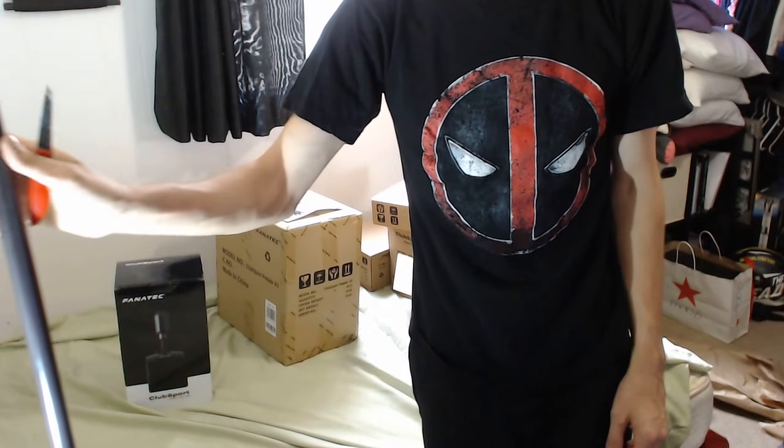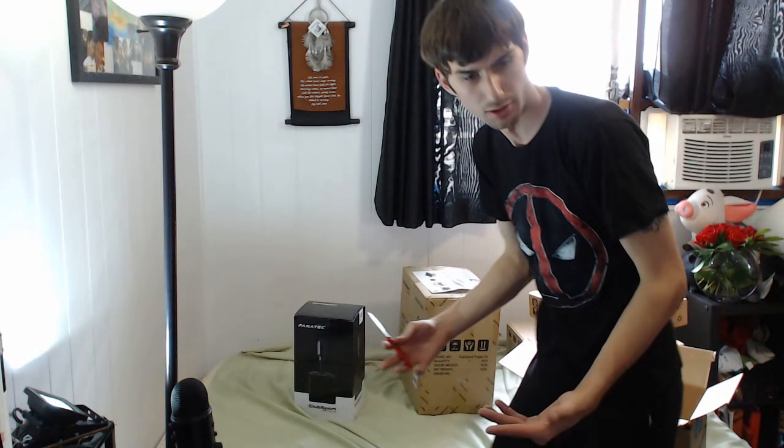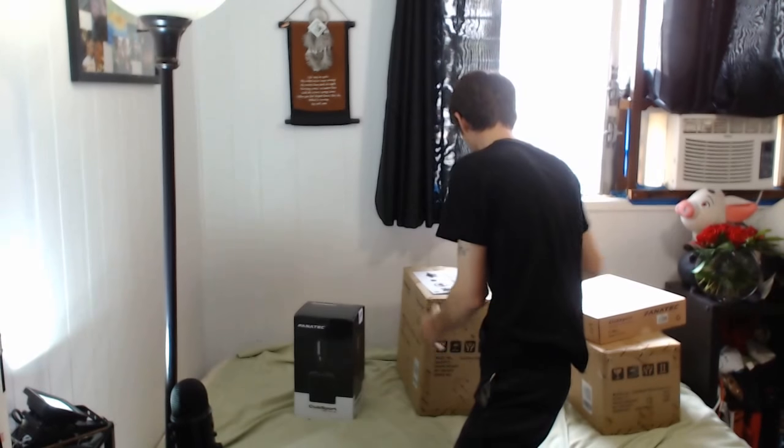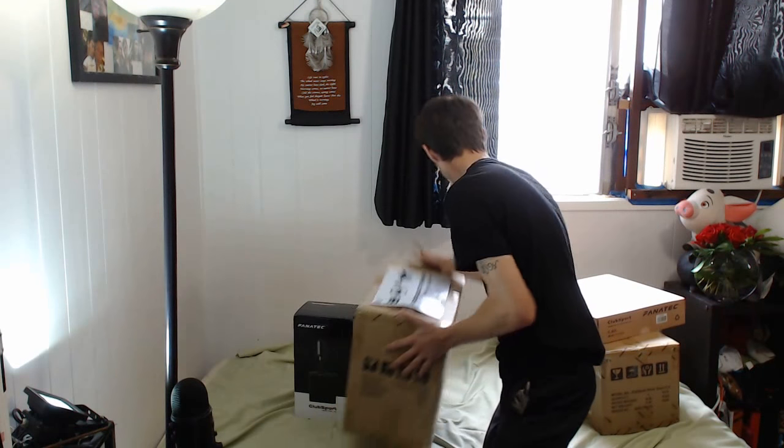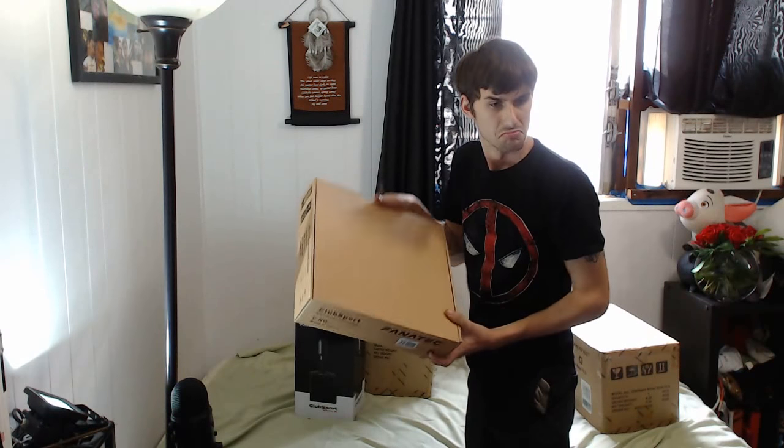I just realized I've got a lamp post in the way. Let me move to a better position. There we go. So we've got the shifter.